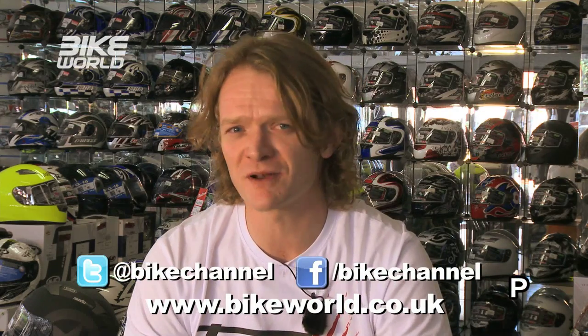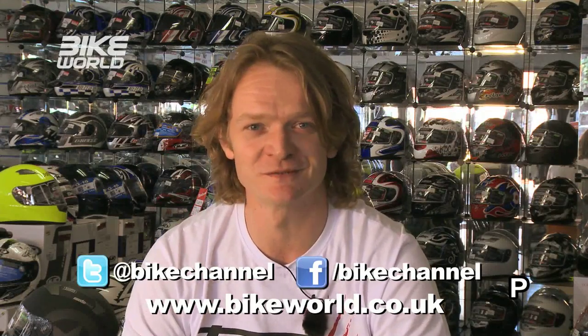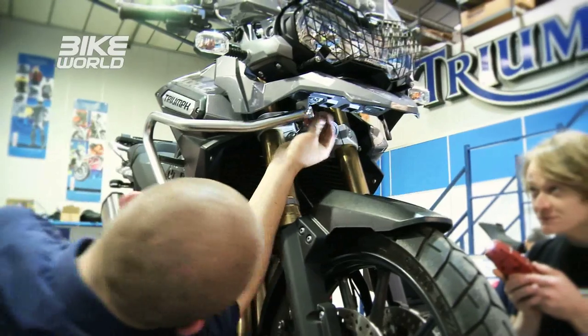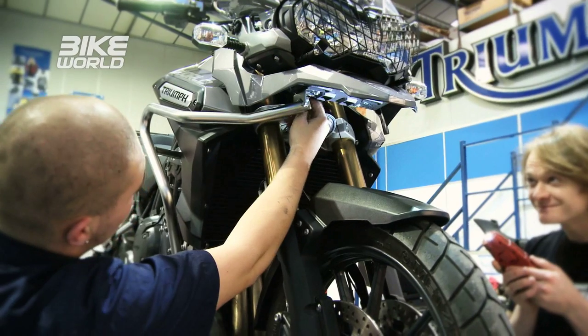The last couple of weeks at Bike World have been pretty awesome, well apart from the rubbish miserable weather. Here's what we've been up to. I got to spend a day riding with the Geordie funnyman Ross Noble, to find out about his new TV travel show and the bike he rides in it, the Ducati Multistrada. Plus we got our Triumph Explorer camera bike ready to take on the world with a little help from the guys from Touratech.